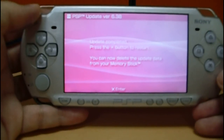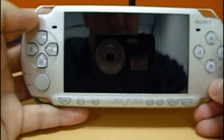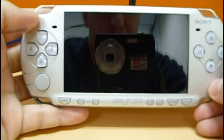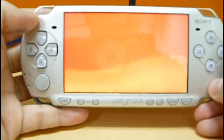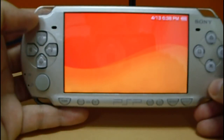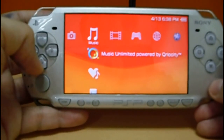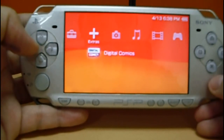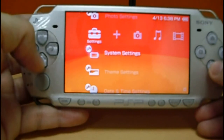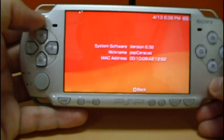Now press Enter to remove the PSP. Now let's check, as usual, the Music, Curiosity, Digital Comics. Now go to System Settings and System Information — it shows 638. Done!